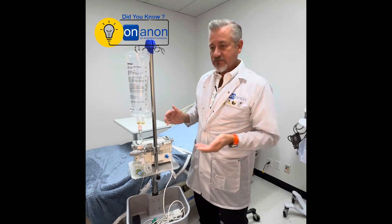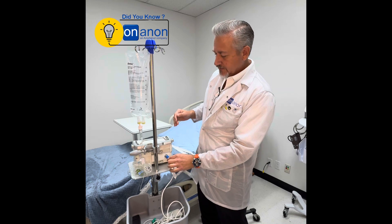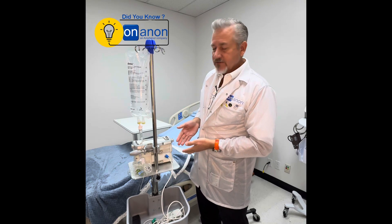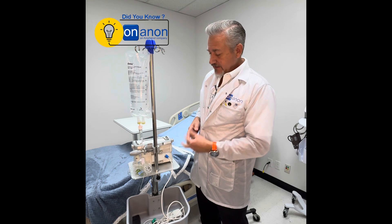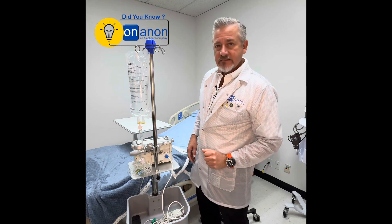MagConnect is the most intuitive connector in the world. You simply pull to unplug, and get it close to the connector and it plugs itself in. It's very inexpensive. It's used in disposable applications and reusable applications, and ideal for something that a patient needs to interact with.